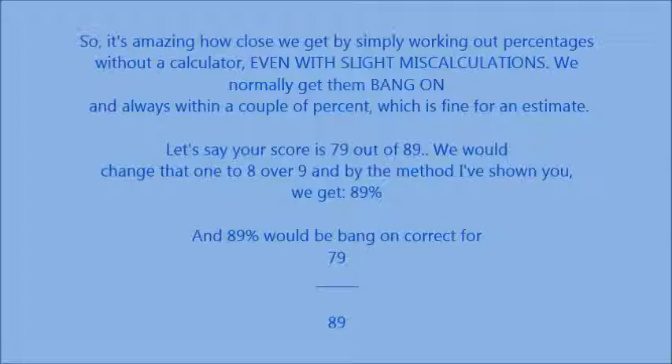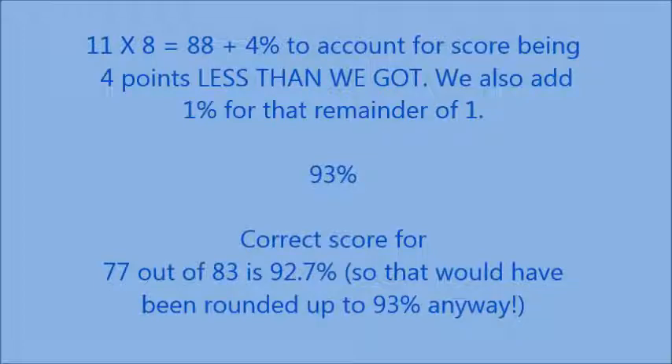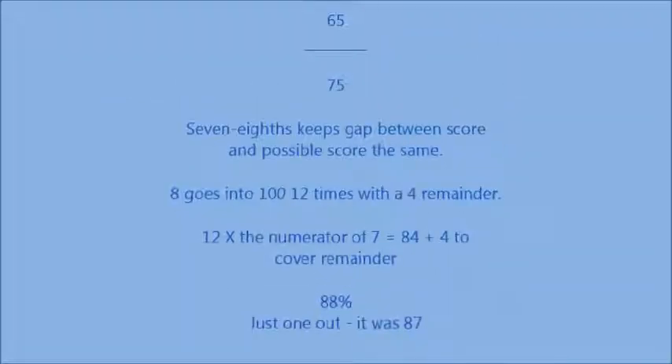Normally we're bang on, or sometimes just a couple of percent out. Let's say you score 79 out of 89 — you change that to a fraction of 8 over 9 and use the same method, with the denominator going into 100. 77 out of 83 — I would change that to 8 nines. 9 goes into 100 eleven times with a remainder of 1. 11 times 8 is 88, minus 5% because the score is 4 points less, plus 1% for the remainder: 92%. We got within 0.7% of the actual score. For 65 out of 75, changed to 7 eighths — 12 times 7 is 84, plus 4 for the remainder: 88%, just one out from the actual 87%.